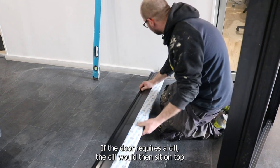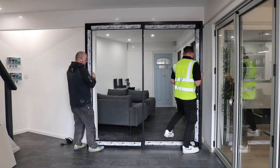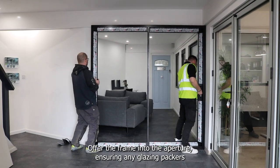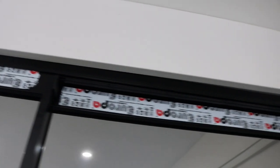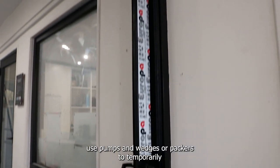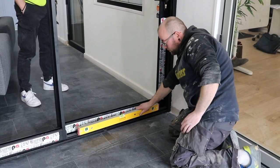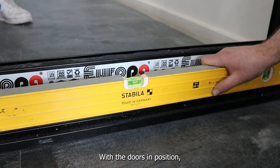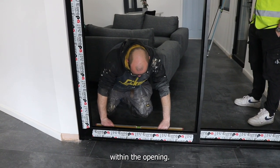If the door requires a sill, the sill would then sit on top of the glazing packers. Offer the framing to the aperture ensuring any glazing packers on the base are not disturbed. If required, use pumps and wedges or packers to temporarily hold the doors in position. With the doors in position, use the spirit level to check that the door is level and plumb within the opening.